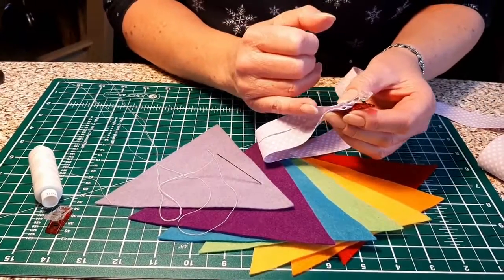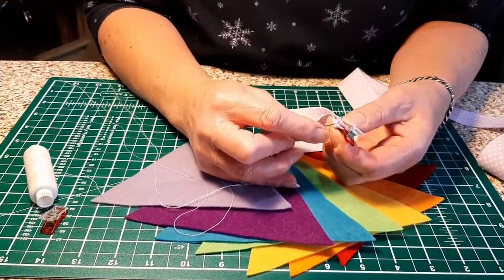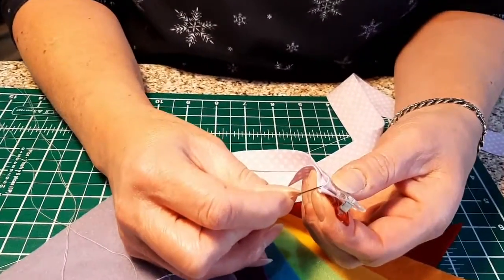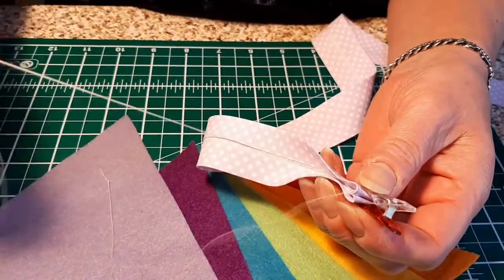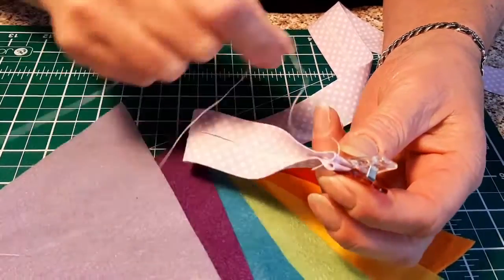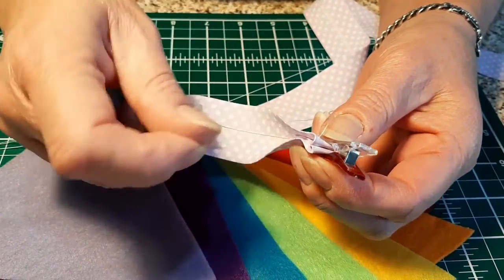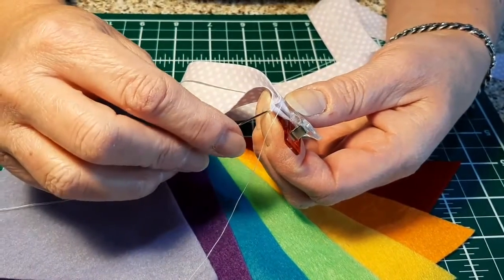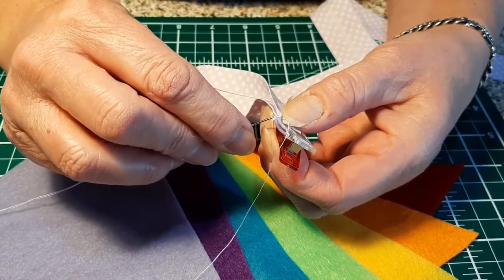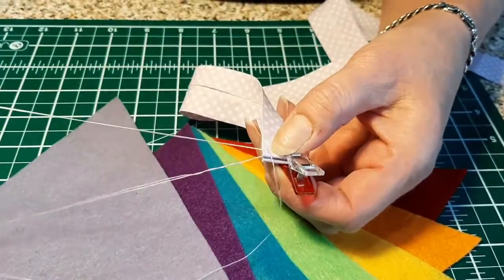If you'd done it short you'd have had about four pieces of fabric to stitch through. So we're going to take the top one, bring it up, and the tail that's left on after your knot — just push that inside out of the way. Just a straightforward stitch. All we're doing is making the ties for you to hang your bunting.